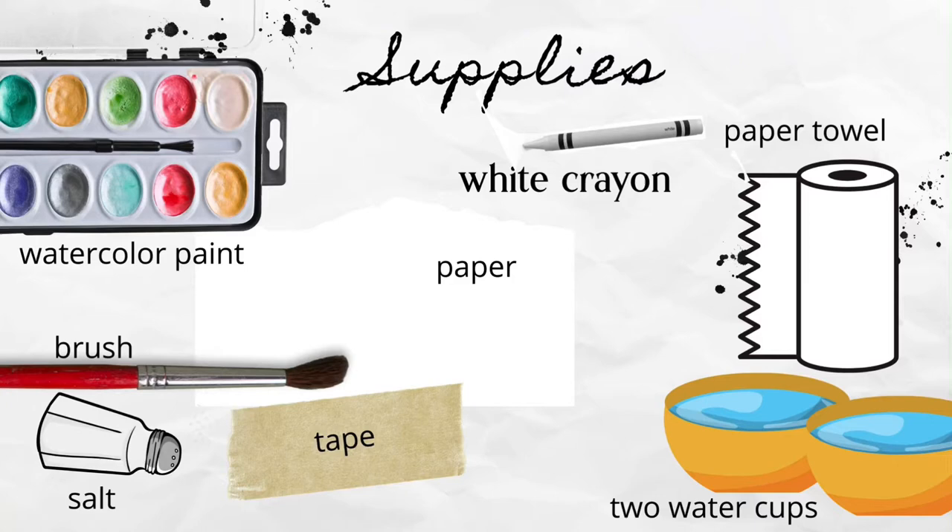Let's start by getting out our supplies — it's always good to be prepared. Get watercolor paint, a brush, a piece of watercolor paper, some salt (I'll tell you why we need that later), a white crayon which is pretty important, a paper towel, and two water cups — one for mixing water into your paint and one for cleaning your paintbrush, so you'll always have one clean cup. You can also use tape if you want to tape down your paper or make a border.